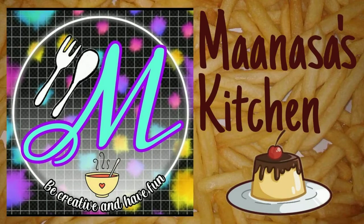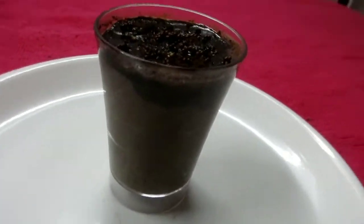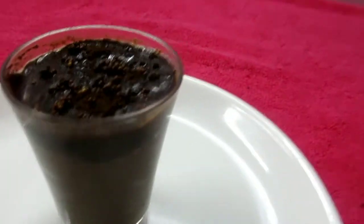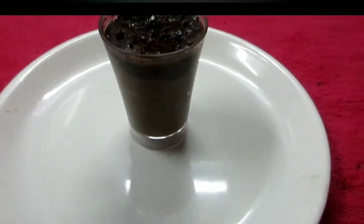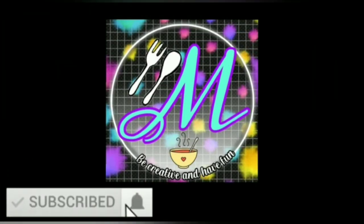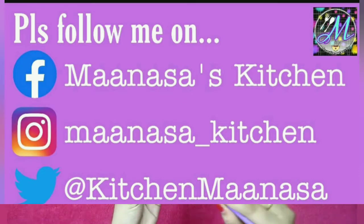Hey everyone, welcome or welcome back to my channel Manasa's Kitchen. In this video I'm going to be showing you all how to make this simple and delicious cocoa coffee mousse using fresh cream which is easily available in the market. Do subscribe to my channel and click the notification bell, also follow me on Facebook, Instagram and Twitter. Let's get started.